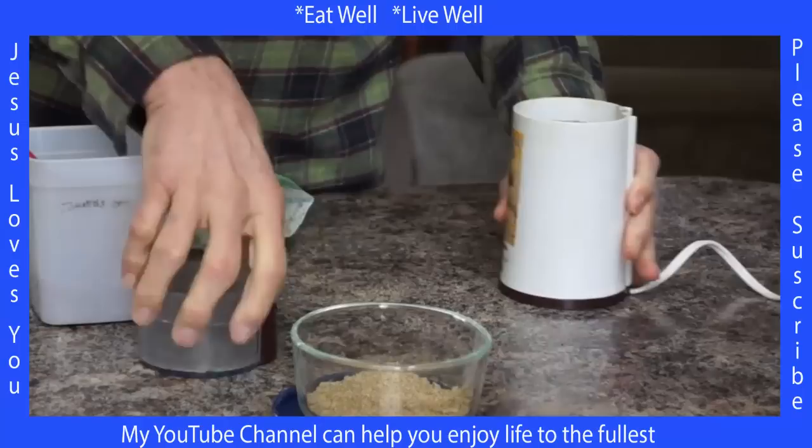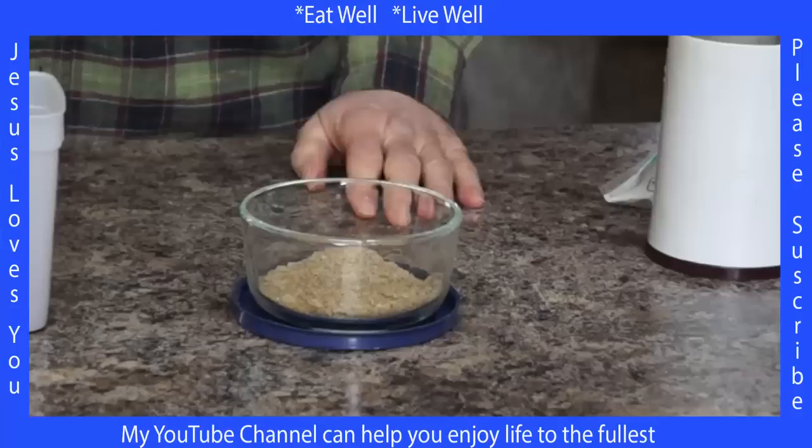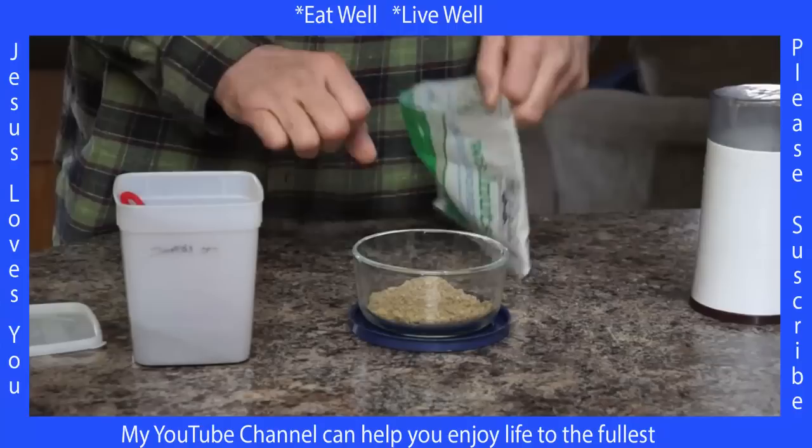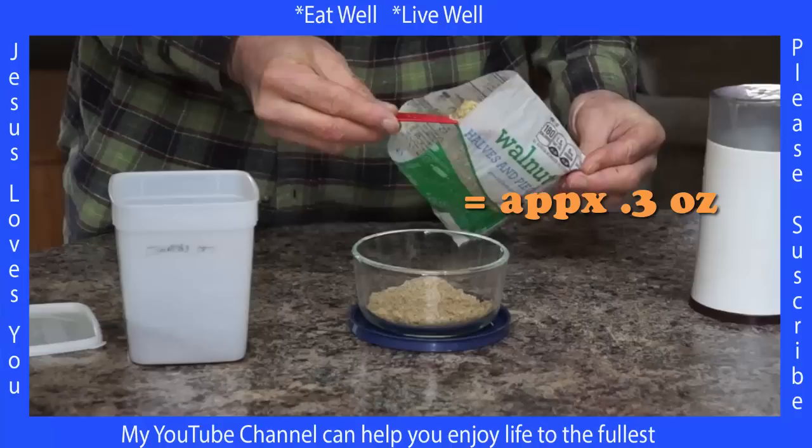You should not grind any more flaxseed than you can eat in one sitting — it loses its potency after about 15 minutes to half an hour. You should grind it and eat it pretty quickly. Then what I do is get some walnuts — halves and pieces — and use a roller to roll those out, and I'll add one heaping tablespoon of that.